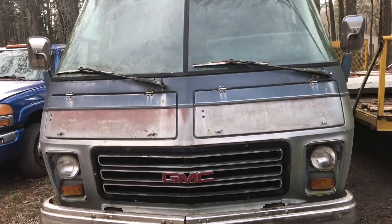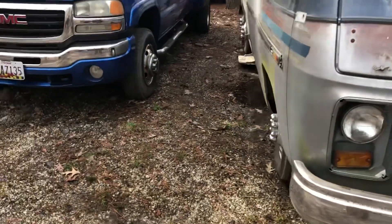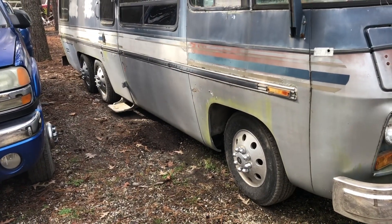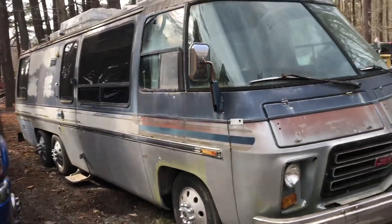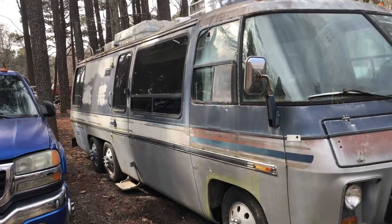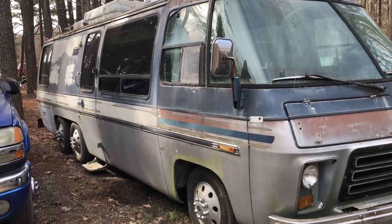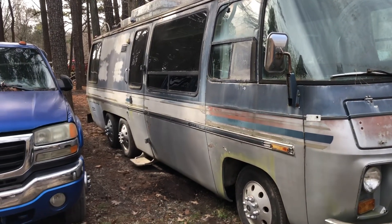Here's the start of the GMC Motorhome odyssey — here with all my tools and stuff today. We're going to work on getting the airbags up and going over some things, seeing if it might be possible to drive this back. It does run, it does have new tires on it. We'll pick at it for a couple hours and see if we can make it roadworthy.